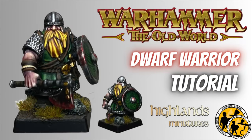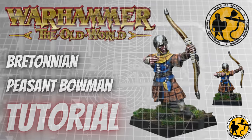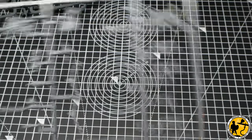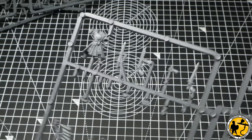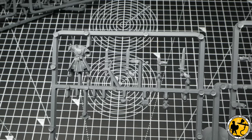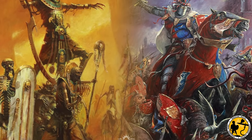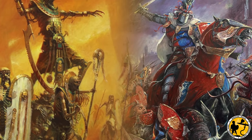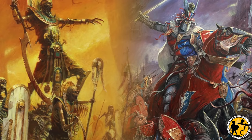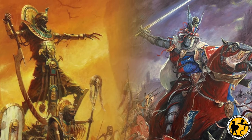Most recently, I've done a painting tutorial for a Britannian peasant bowman. The growing news around the Old World made it apparent that Britannians were going to feature quite heavily — or at least it was a safe assumption to make. There have been rumours for quite a while that Britannians and Toonkins would make up some kind of starter set, or at least be heavily focused on at the beginning of the launch of the new version of the rules.